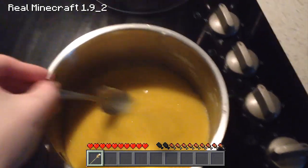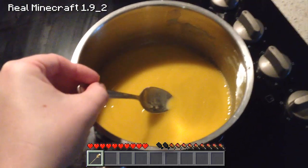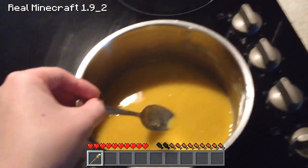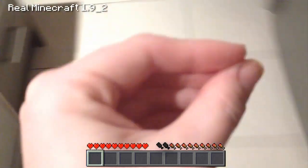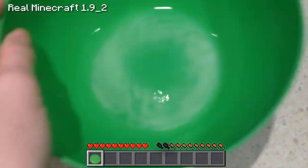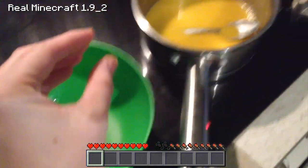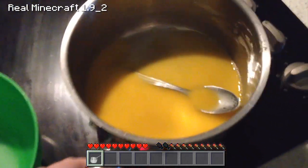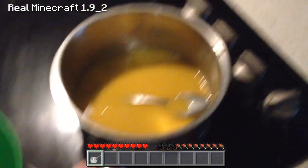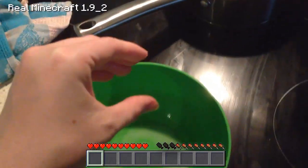I've got my butter and my syrup mixture here all melted down on low heat ready to go. What we want to do is take that bicarb that we didn't add to the dry ingredients earlier and mix it up in a bowl to the side with one and a half tablespoons of water. We're going to take this over to the stove and take the saucepan off the heat, because the mixture is going to bubble when we add the bicarb soda to it.